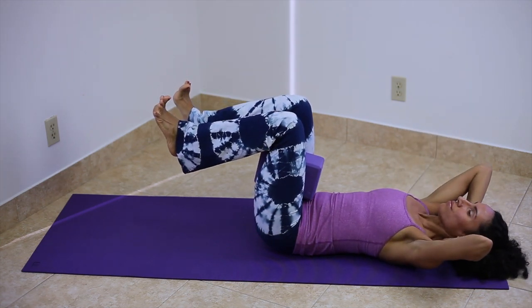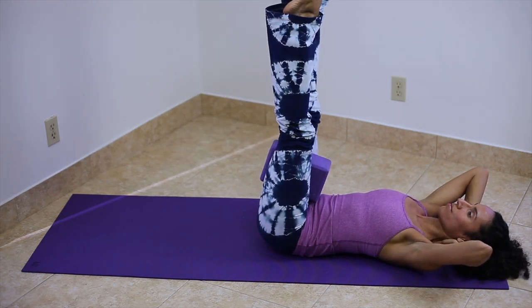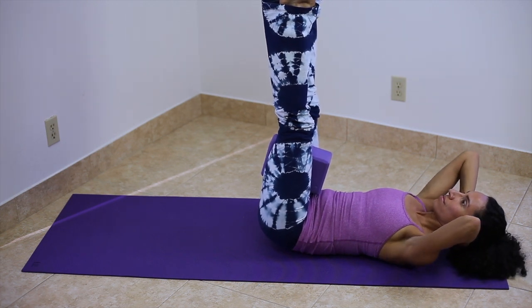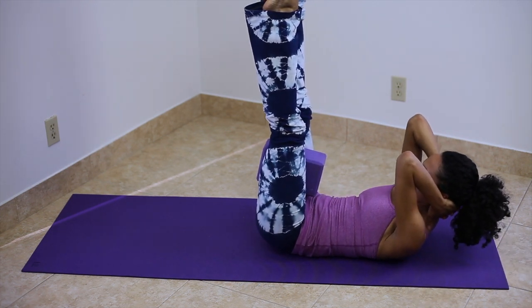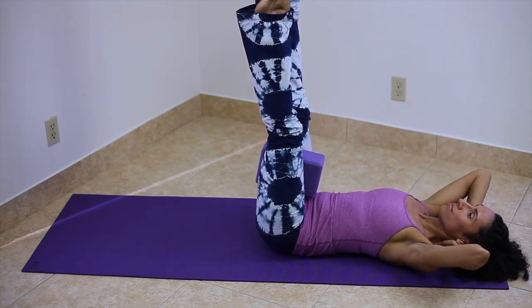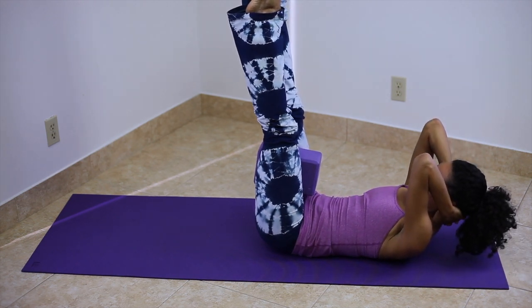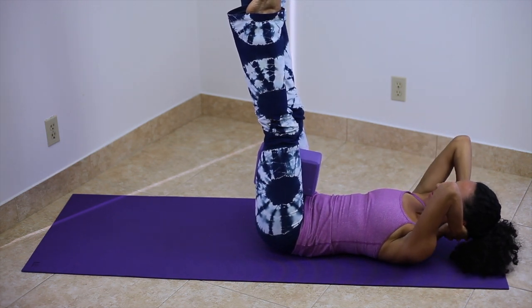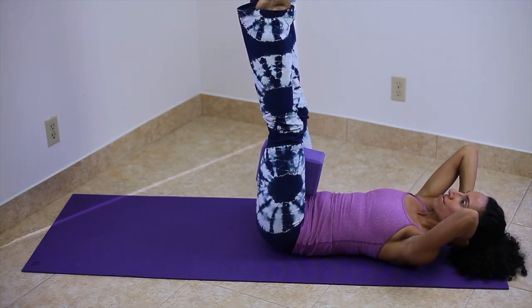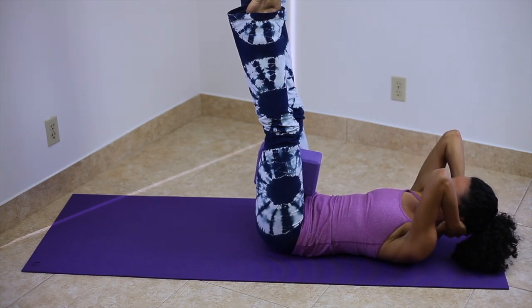Hold the breath. This time, straighten the legs provided there's no back pain. Press the back firmly down, squeeze your thighs. Exhale, lift the head and shoulders up. As you feel the heat, pull belly in. Inhale, rest. Hold the breath, press the back down, squeeze the legs. Exhale, lift on up. Press the belly in. Inhale, rest. One more — feel the back, press down, squeeze the legs. As you tremble, exhale, lift a little higher and belly pulls in. Inhale, release.